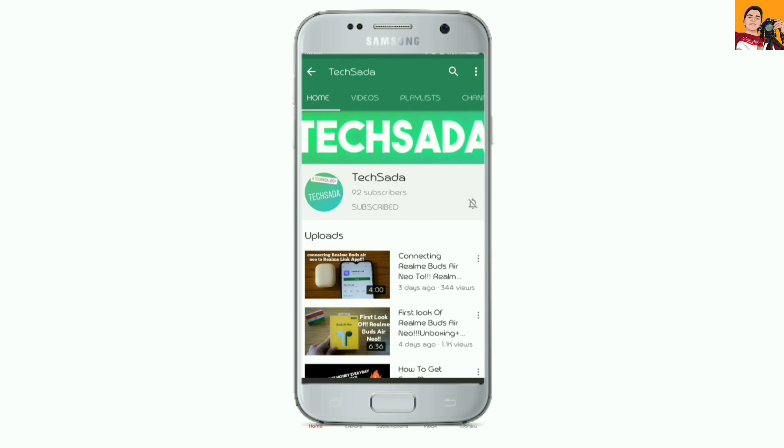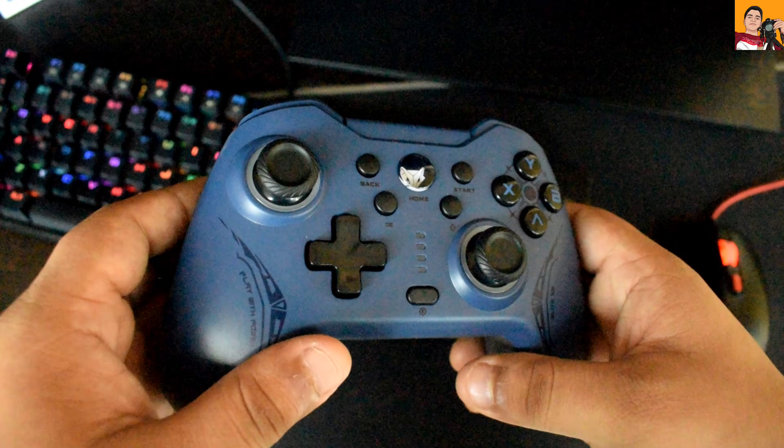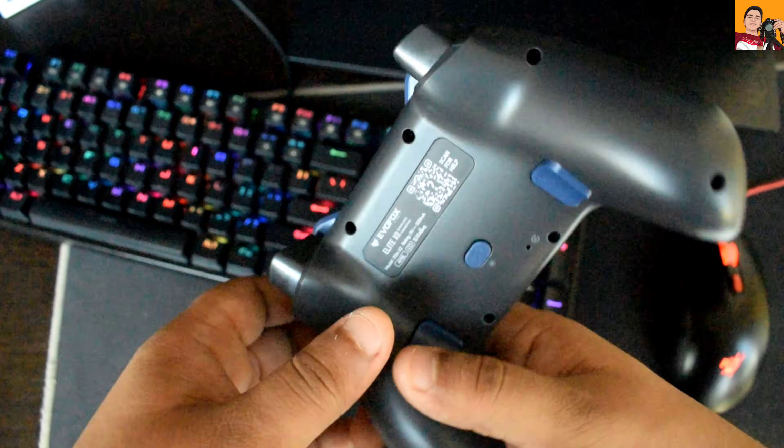Subscribe to Dexazah and press the bell icon and select all to get notified whenever we upload a video. Hi guys, welcome back on another video. Today I am going to show you how to connect the Evo Fox Elite X2 gamepad with the laptop. Now let's start with this video.